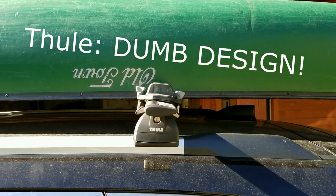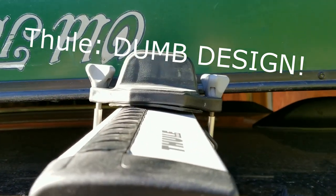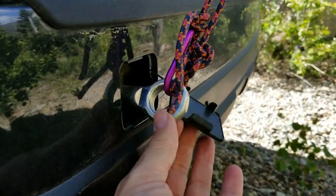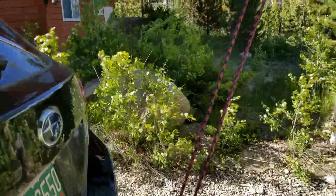Here's what the Thule Portage clip looks like when it's right on top of the crossbar without the floor mat as a buffer — that's definitely not parallel with the boat. Using the tow pin on the back of the car worked perfectly to hold the back of the canoe tightly down.